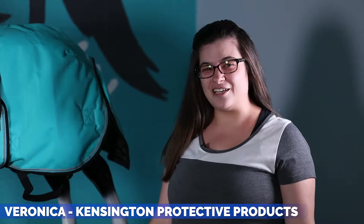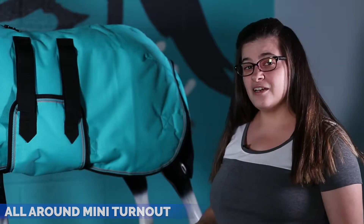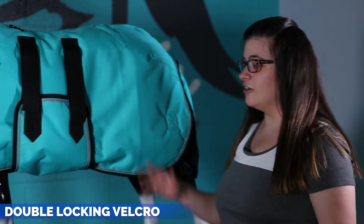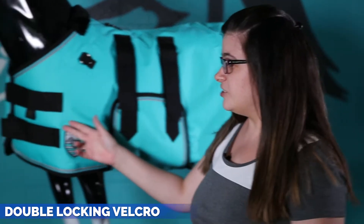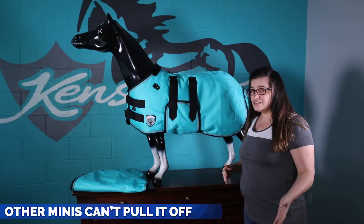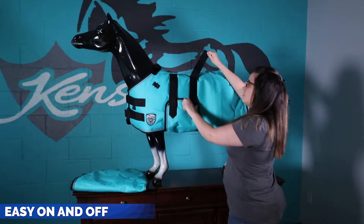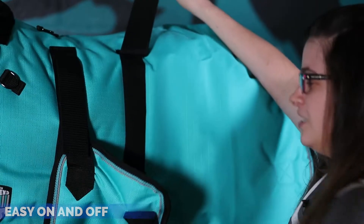Hi, my name is Veronica and I'm with Kensington Protective Products, and I'm here today to talk to you about our mini blanket. Our mini blanket comes with double locking velcro on our belly band as well as on the chest closure. It's great so that if your mini is out with other minis, no other mini is gonna be able to get it off, and it's easy on and off once you decide to take it off.